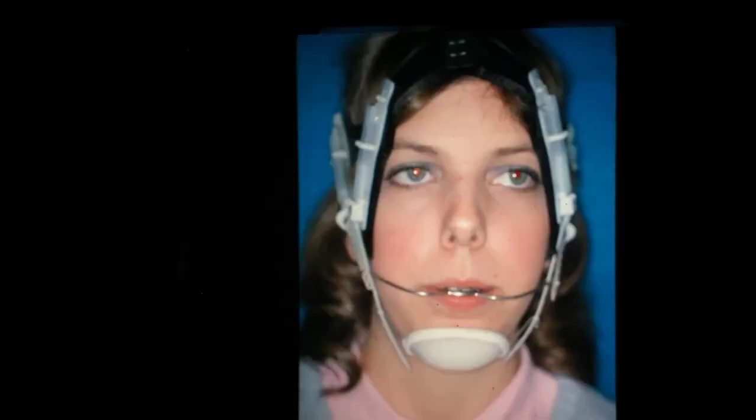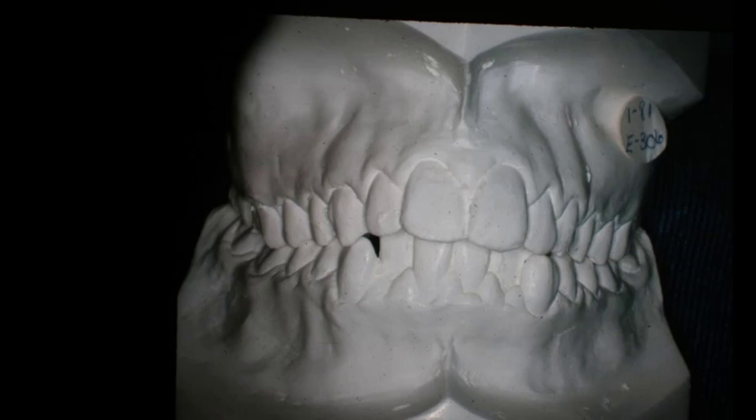Here is what we were doing: I had an occipital-type headgear on her and we were picking the teeth up with that. She also wore a chin cup on a strictly high-pull headgear to try to press the chin up to reduce the teeth, but I was never able to reduce the facial height. I took out her six-year molars all the way around, which does help reduce it, but it didn't get us enough, so we had to resort to surgery.